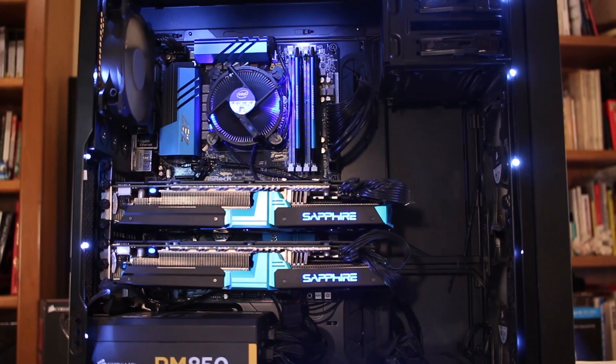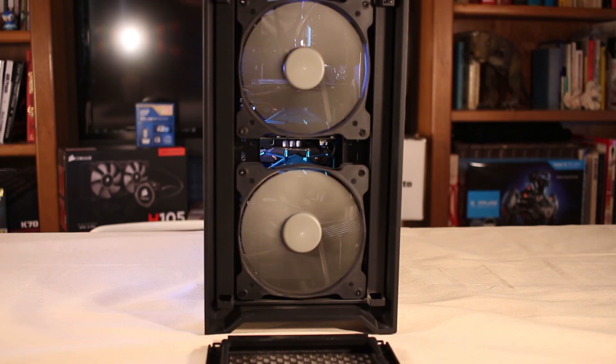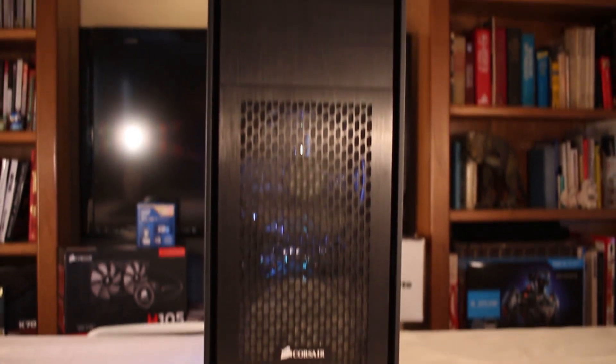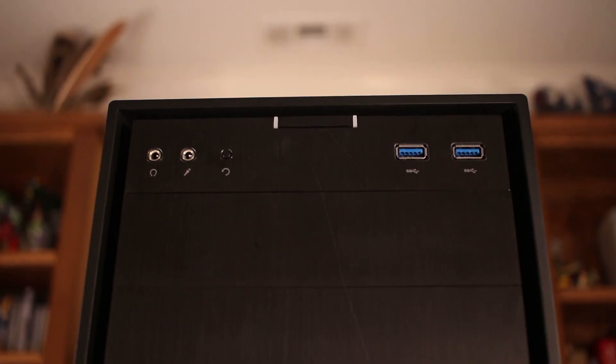This is my personal build — it's built inside the Corsair 450D, it's an Obsidian line case and I love this case. It looks great, it's clean. The only problem I had with it is it seems a little flimsy compared to many other Corsair Obsidian cases like the 900D and the 750D.